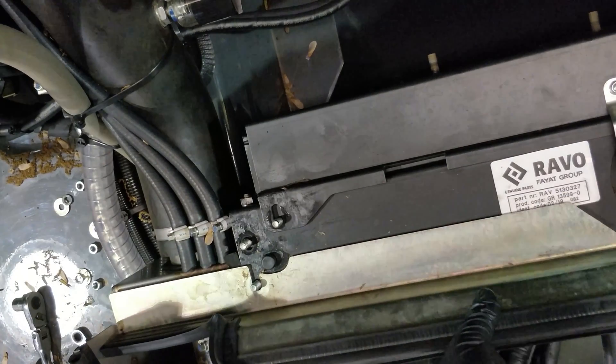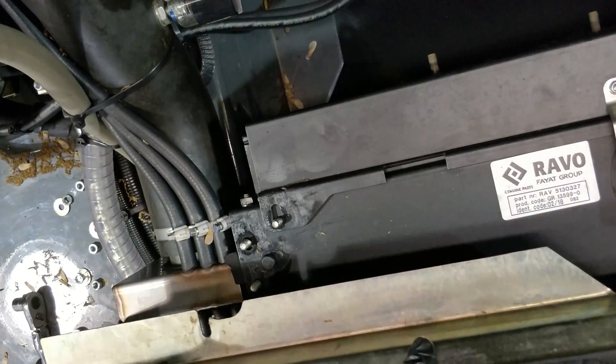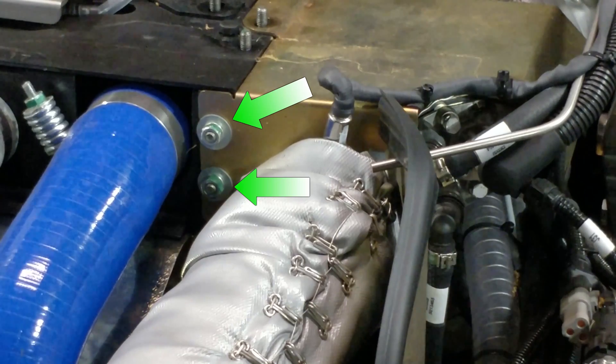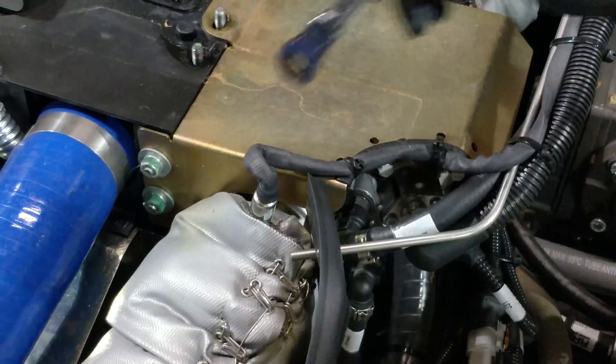After removing the nuts, you can lift and remove the seal plate away from the radiator. We will also remove the two nuts holding the exhaust cover plate to the radiator.